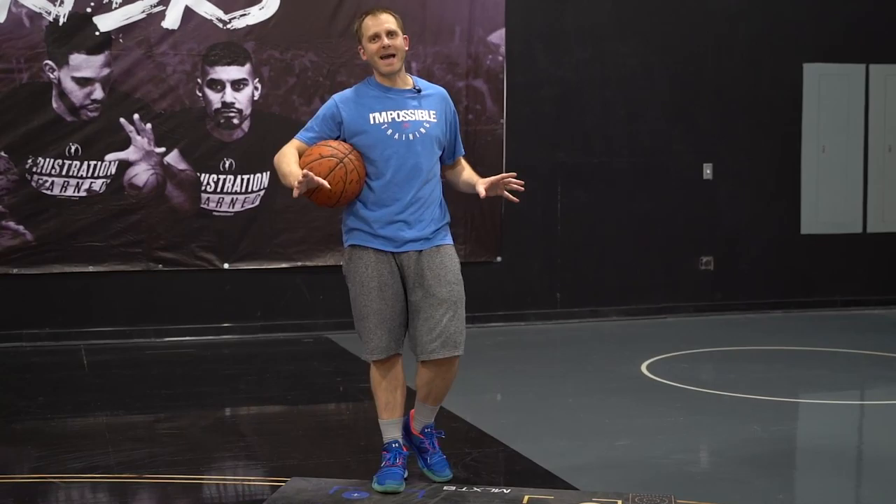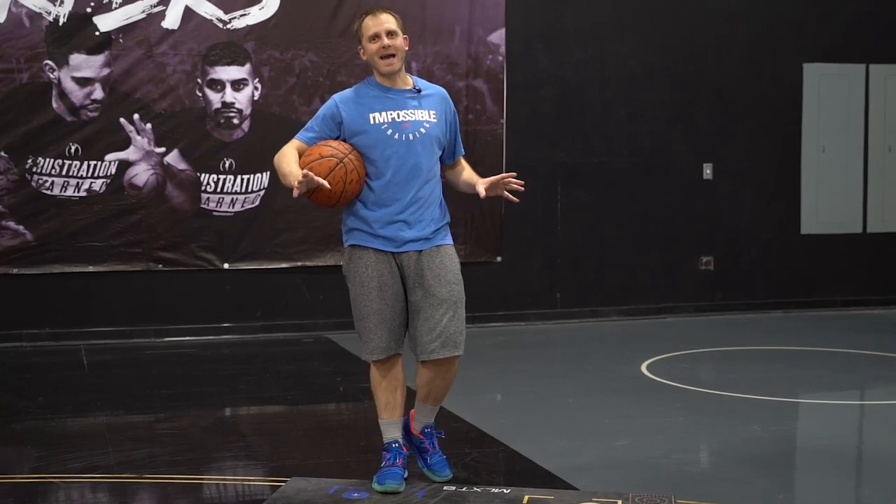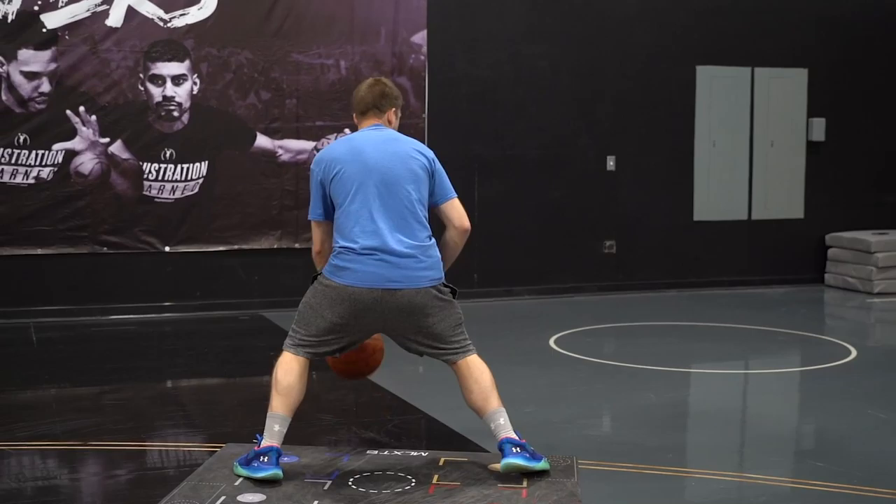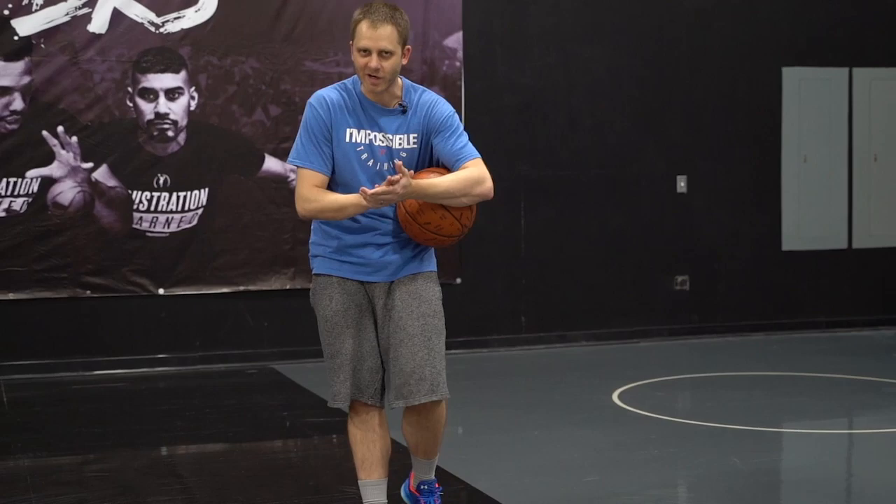If you don't have a basket, just rep out those details. Rep out that bound into the skinny drop, that stop on the drag as you start to do that wrap seal, your ability to half spin, and then pull back. That's all you have to rep out, over and over again. And of course, if you have the basket, let it rip.